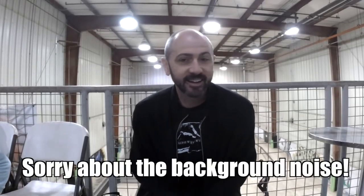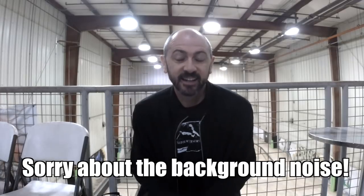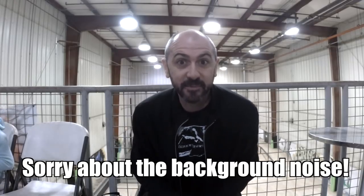All right, I'm back out at the factory. It's raining again — it rained all last night so everything is wet, but I couldn't be happier.